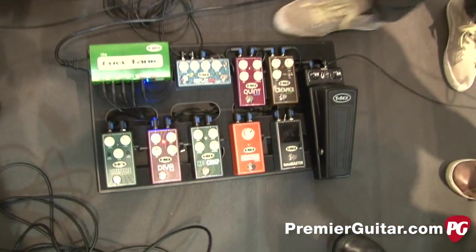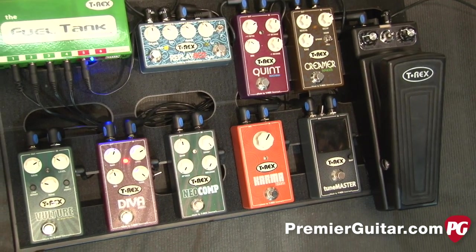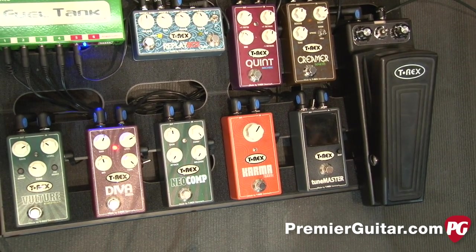I'm Lars from T-Rex and this year at Frankfurt 2014 we will present 10 new products. As you can see there's like a palette of all different kinds and we have really given it the whole arm this year.